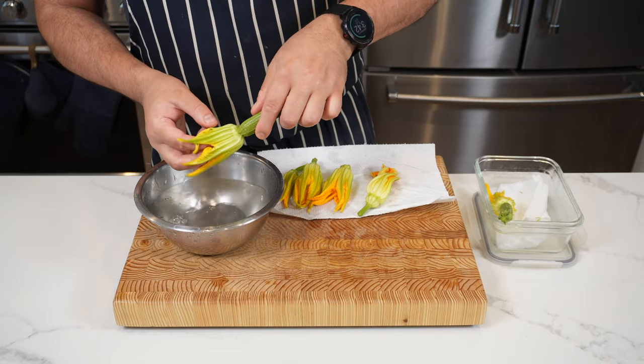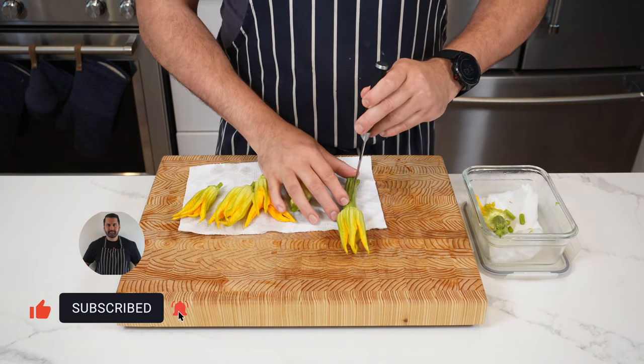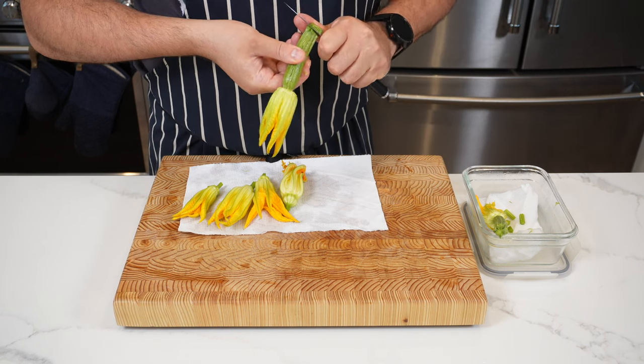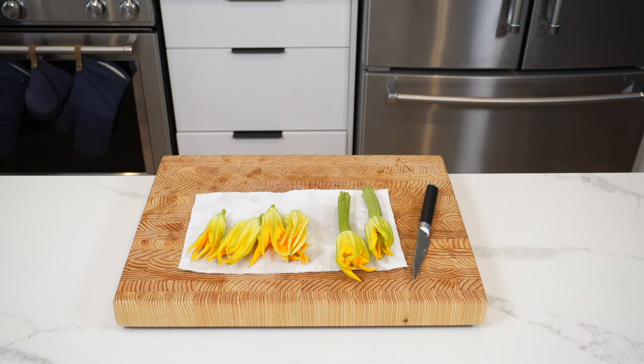There's an optional step here: scrape down the ends and give them a nice little trim for presentation — you don't have to do it, but it fancies things up a bit. Then get the tip of your knife and pierce and stab some of the zucchinis — this will help them cook when frying.